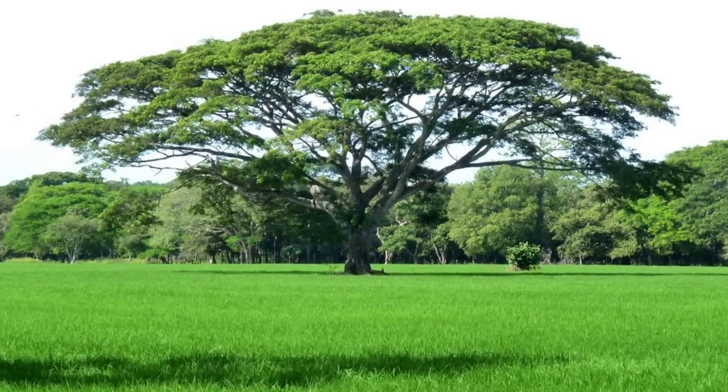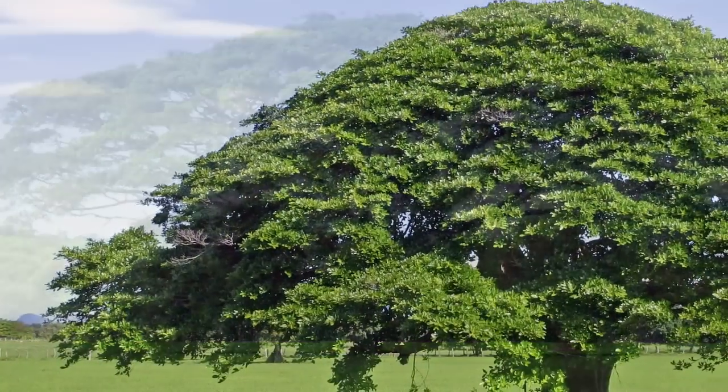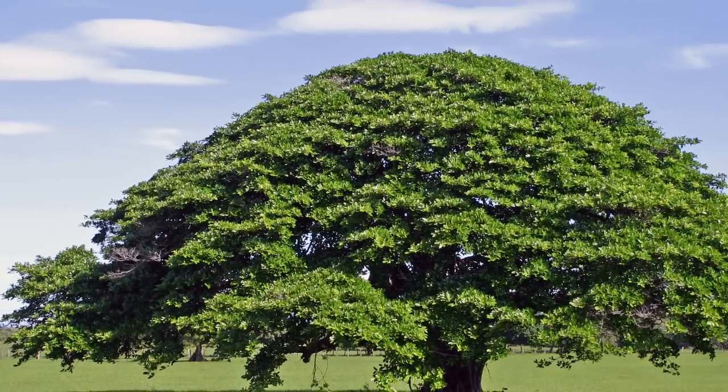The tree is unmistakable too. While it can be over 100 feet tall, the monkey pod tree makes an enormous canopy that can reach 100 feet in diameter.